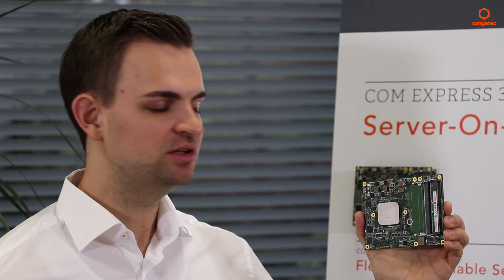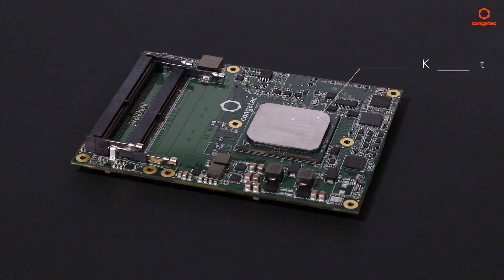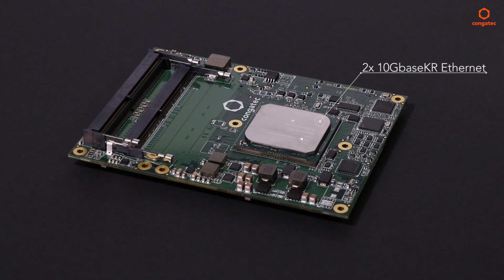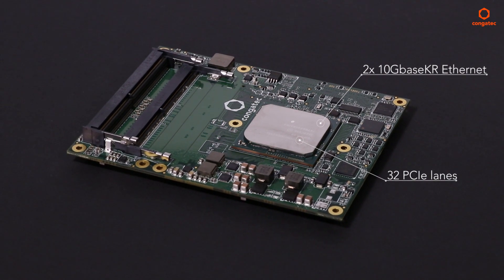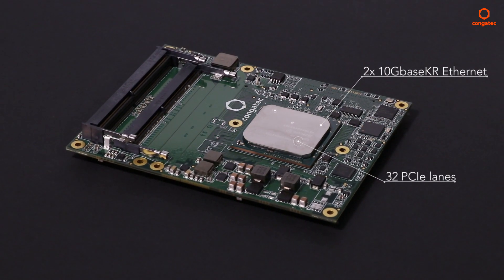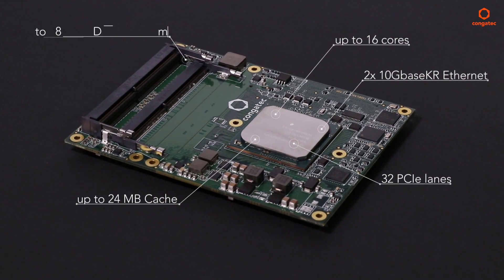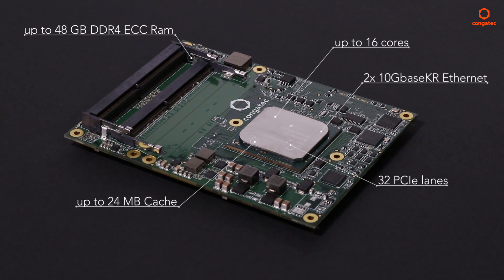Have a look, for example, at Kongatec's first ComExpress Type 7 server-on module based on the Intel ZND processors. These modules are based on a processor generation codenamed Broadwell DE. They feature two hardware-synchronized 10 gigabit Ethernet interfaces, 32 PCIe lanes, and headless server performance — currently with up to 16 server cores, 24 megabyte cache, and 48 gigabytes of DDR4 ECC RAM.